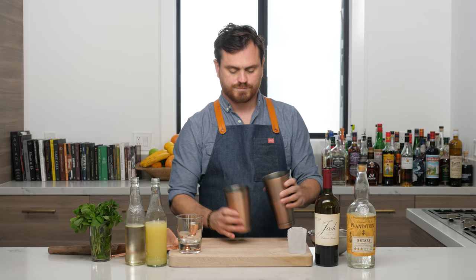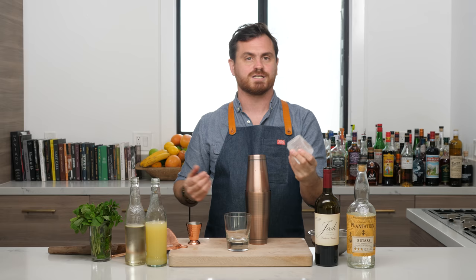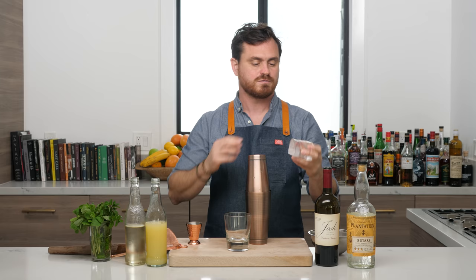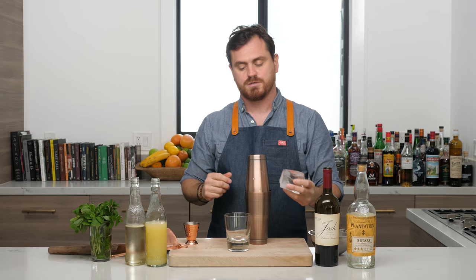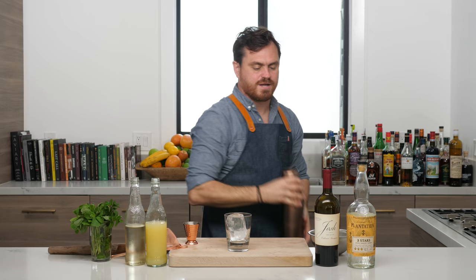Ice into our tin, throw our cocktail in there. This is a rocks cocktail, so we're going to take a nice big piece of ice — I cut it with my Barfly Mixology Gear ice knife, which is linked below. You can make really nice cuts with it; if you're talented you can even cut a diamond. Then we're going to shake it.